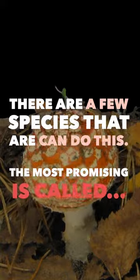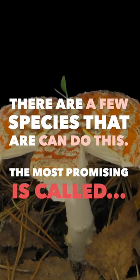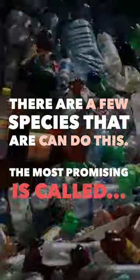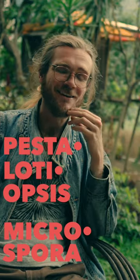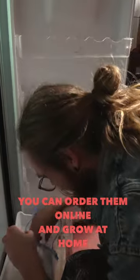All over the world, there are species popping up that are able to break down the complex molecular structure of plastics, especially theopsis mycospora — that's a mouthful, I know. You can just order them online and grow them on your agar petri dishes.